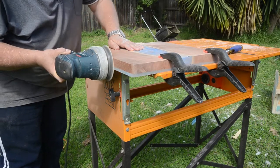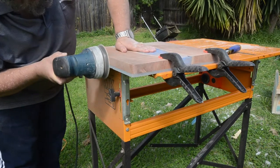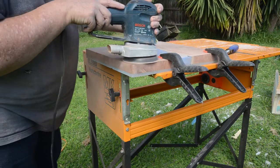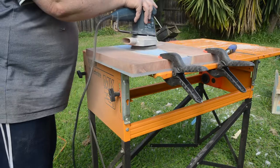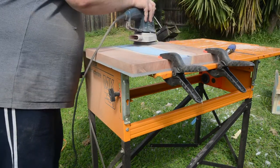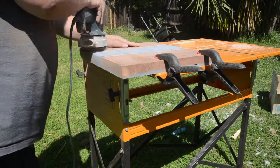Now I'm doing some finer sanding — I think probably 120 grit at this point — going over the top, the bottom, and the edges. I've also rounded off the corners. I actually quite enjoy this; I find it quite therapeutic.